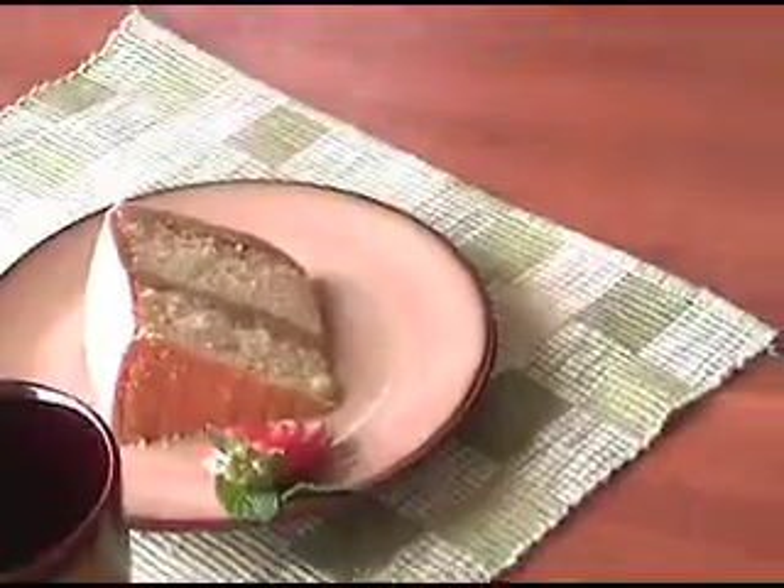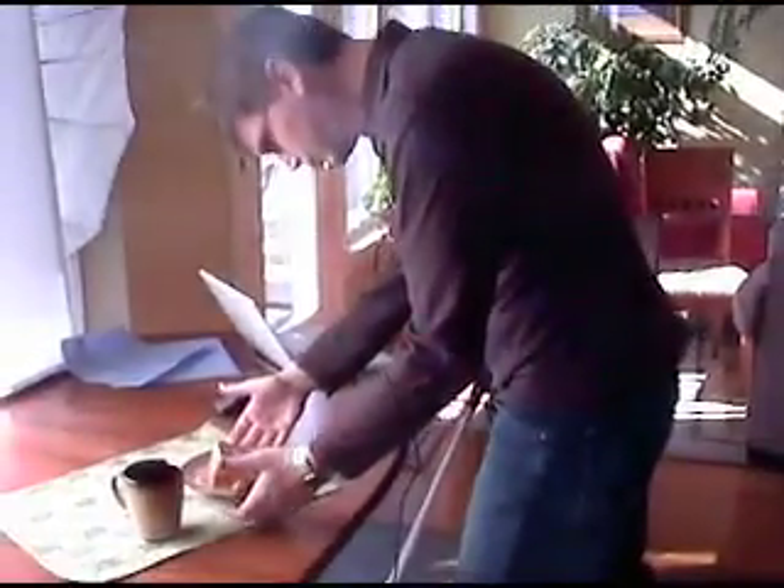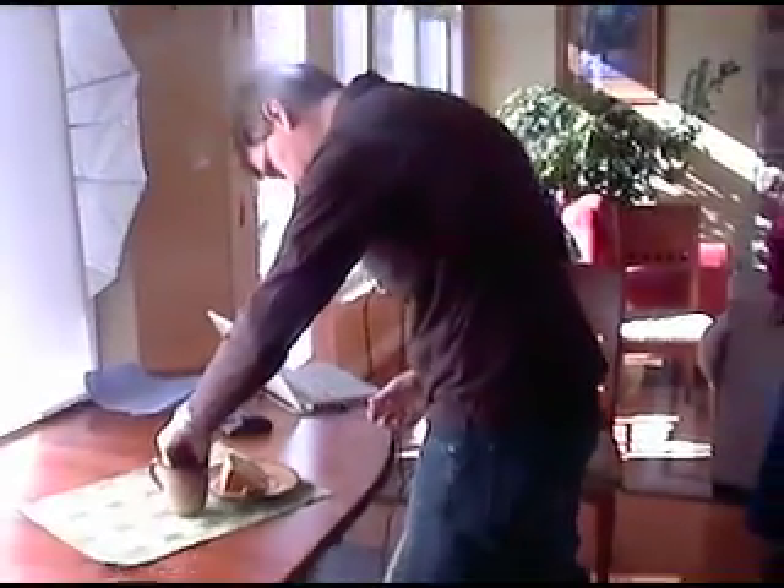Once we get the food looking pretty good we'll go ahead and place it on set and begin to adjust lighting and composition. Again in this case the food is pretty stable so there's no real need to hurry and move quickly.